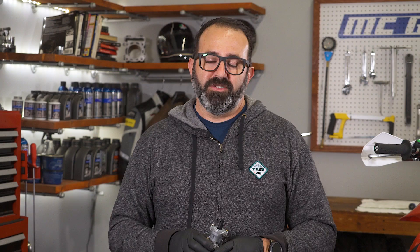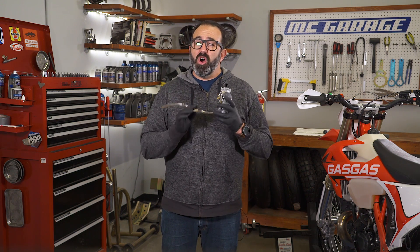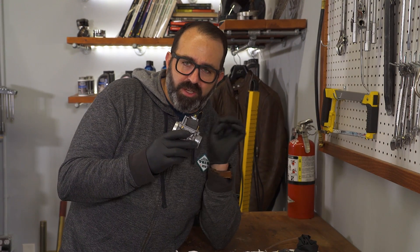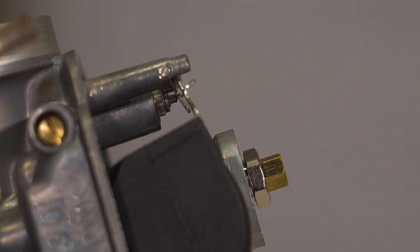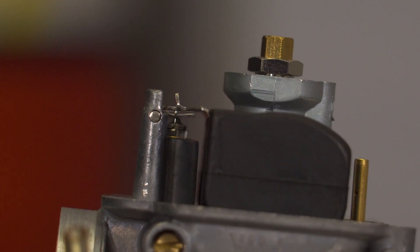Once those checks are complete, it's time to move on to checking the level. To check the level, you're going to need the proper spec from your service manual. This measurement will be the point at which the float just closes the needle valve. You can use a clear external tube attached to the overflow to show you the level, but that's a pain — you've already got the float bowl off, so you might as well measure it manually. You're going to want to measure the height just as the float touches the needle. The easiest way to do this is to lean it at about a 45-degree angle and watch as the little metal tab touches the spring-loaded pin on the needle. That's going to be your level. If you do it straight up and down, you're going to have too much weight pushing down the needle and you'll get an incorrect reading.